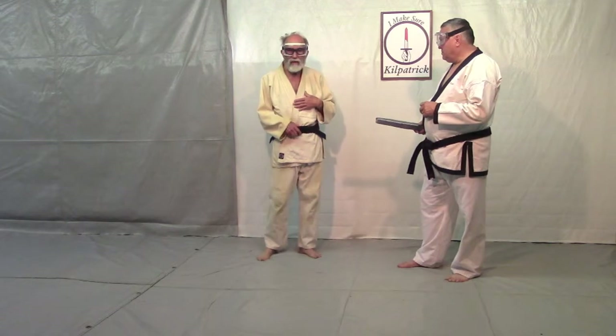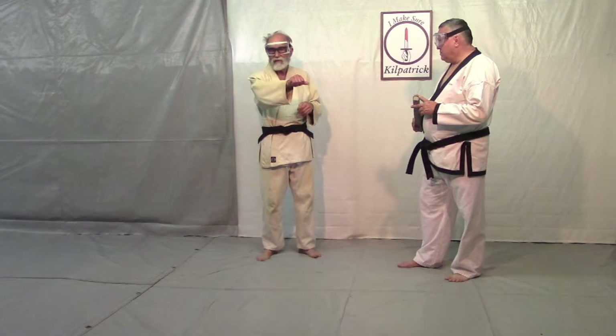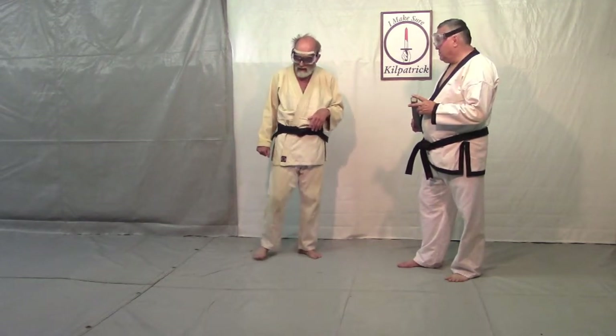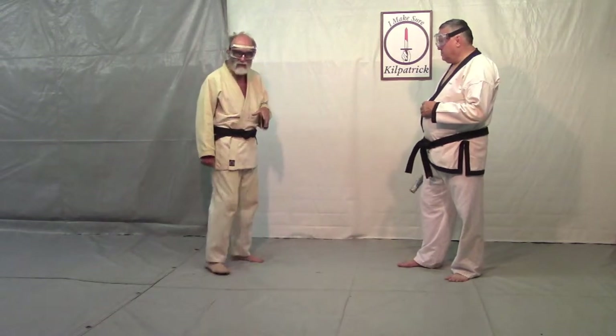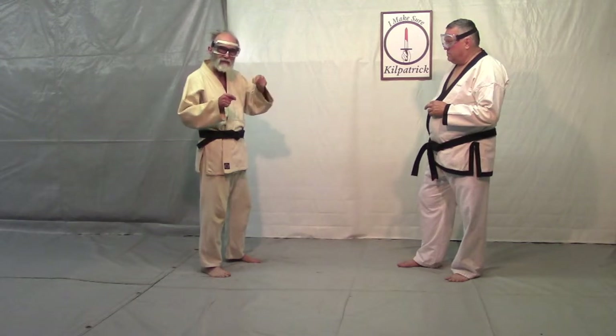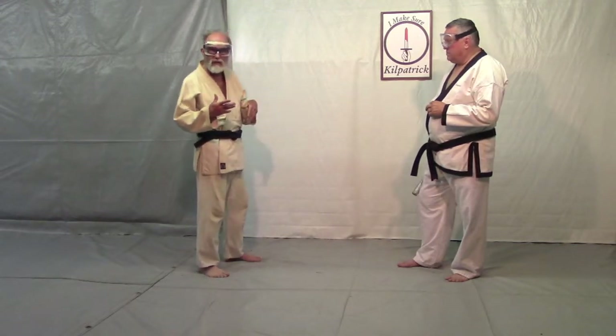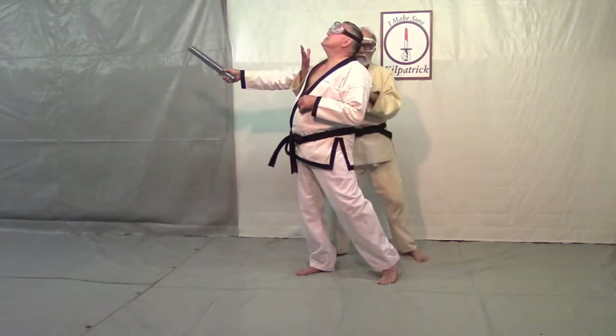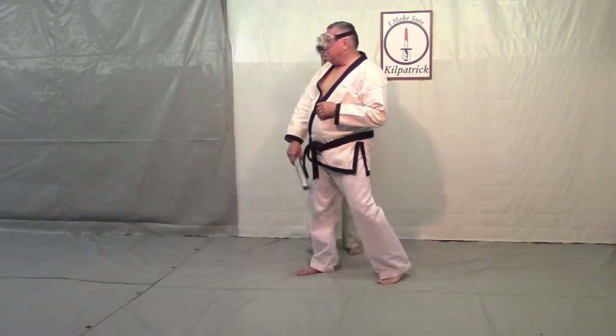A lot of times when people get hit, they flail and might accidentally cut you open. This step-by-step practice is not realistic — it's what you have to do to get the sequences right. But when you really do this, you do it as a pendulum step. It's one movement, not three movements. He attacks, and it happens like this — it happens fast.